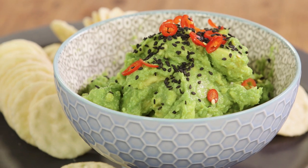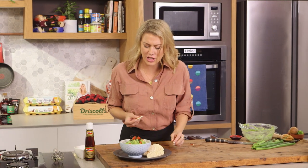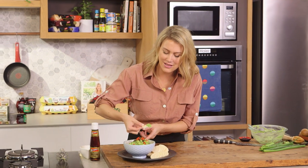That is so delicious. The combination of the lime and the miso and the chili — it's one of those dips that you just have to double dip. It's that good. So much better than any of those store-bought dips.